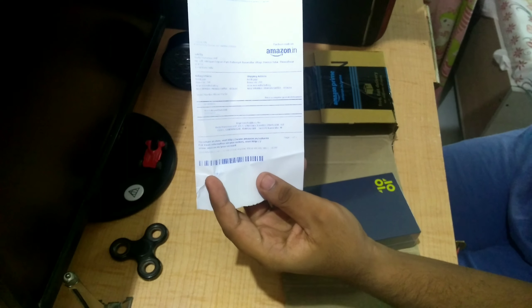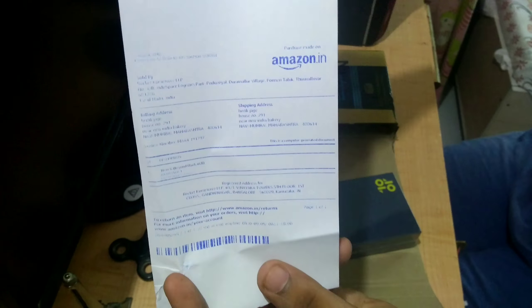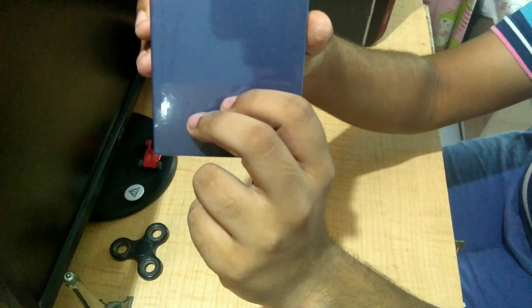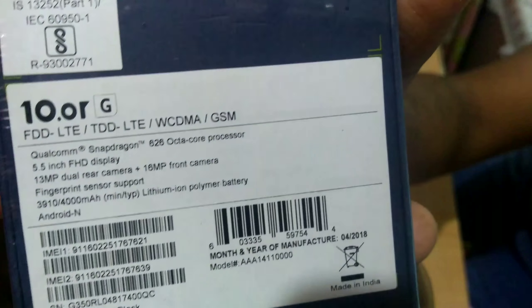Here is the bill. The phone comes in this type of box — here is the logo of Tenor and here are the specifications.